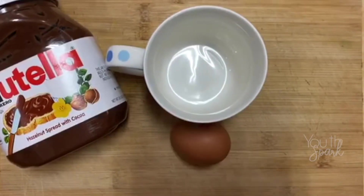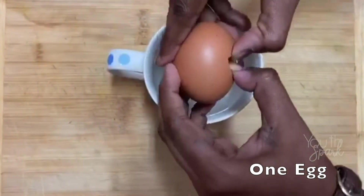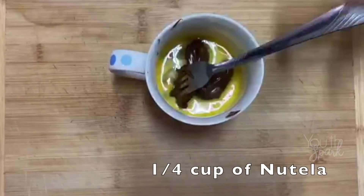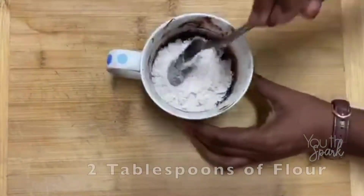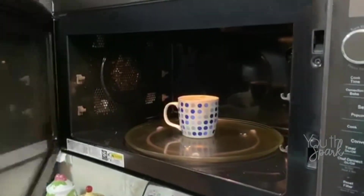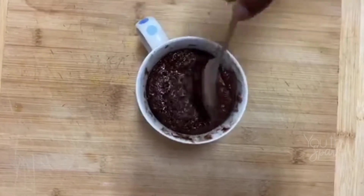Here's a quick recipe for your sweet tooth. Grab a mug and these three ingredients. Take one egg and whisk. Add a quarter cup of Nutella and two tablespoons of flour and mix well. Put it in the microwave for one minute. Take it out and enjoy.